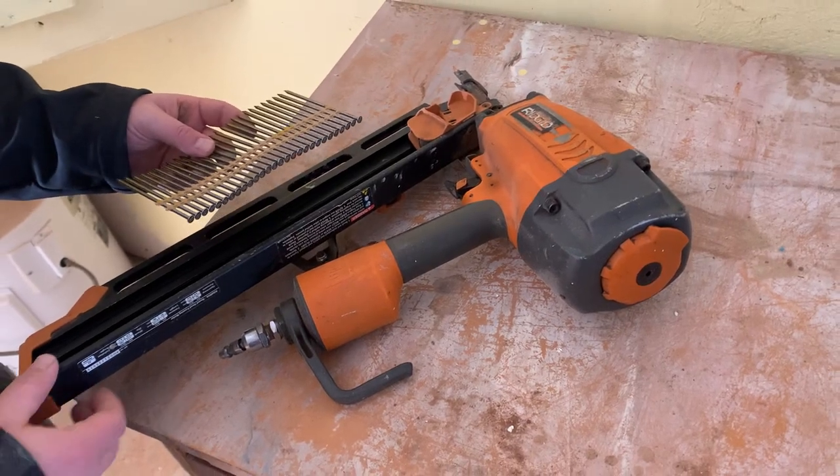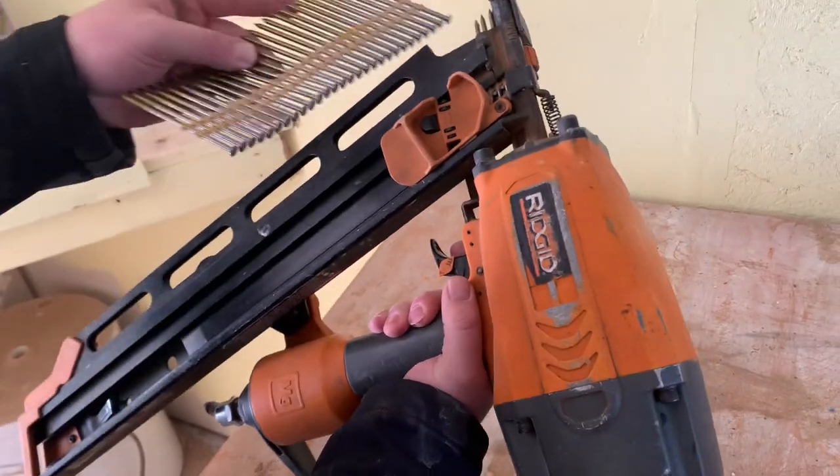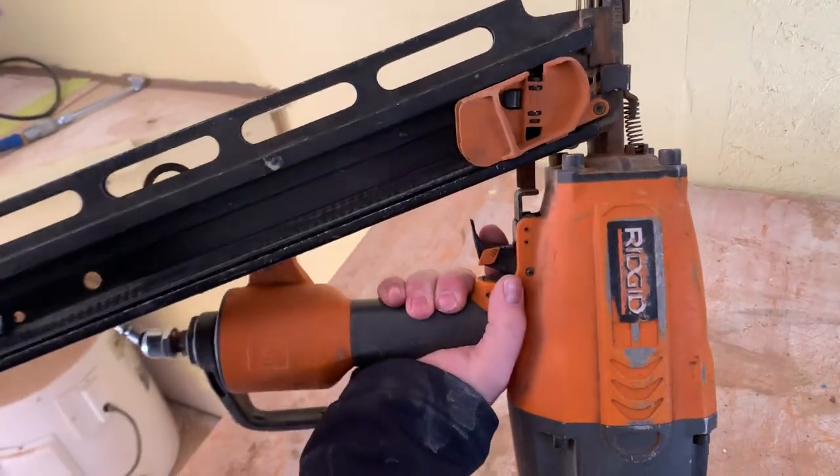How to load a nail gun. So let's say we've been using this nail gun and we're running low — we've only got three, four nails left.